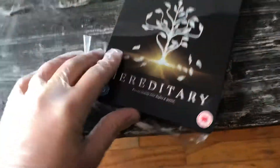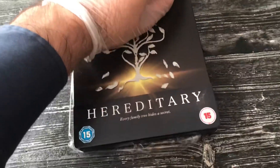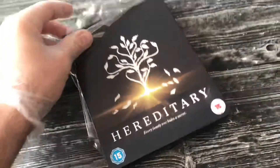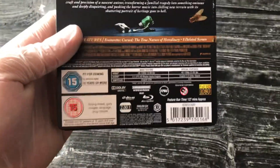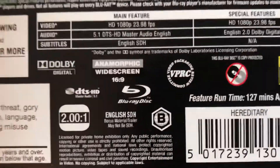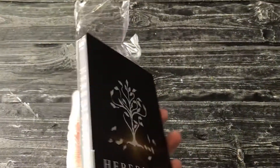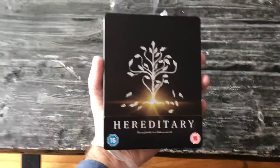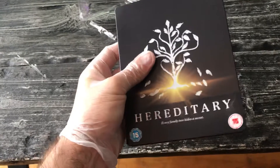So we're going to unbox this and unfortunately I'm a little disappointed right now because I'm noticing — and this is kind of my fault too — but when I bought this on eBay at an extremely cheap price, the seller said that it was region free and now I'm seeing that it is not. This is a Region B, and that's kind of the thing with steelbooks.